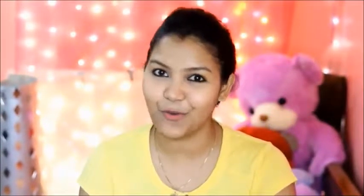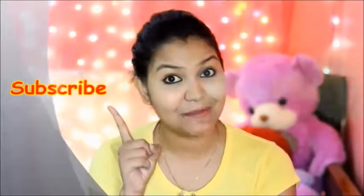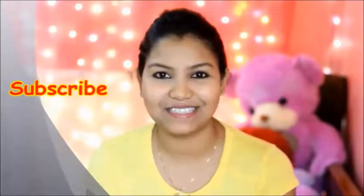If you liked this video, please share it with your friends. If you have any questions, leave them in the comments and I will try to answer them. If you want to subscribe to my channel, please do so. Bye bye and take care!